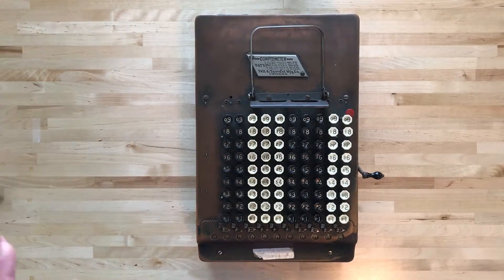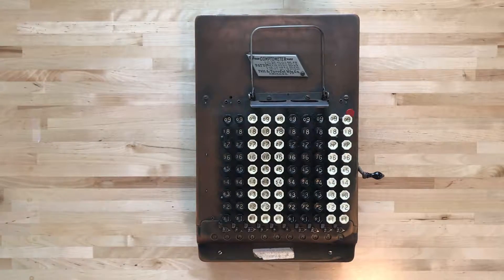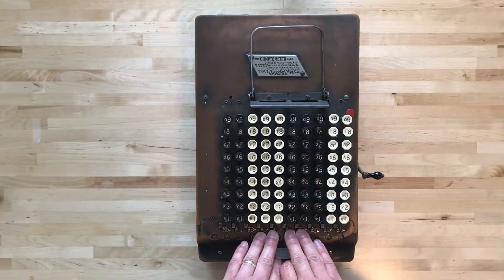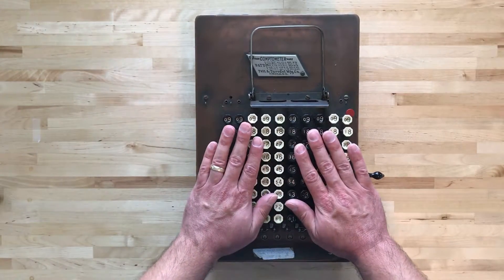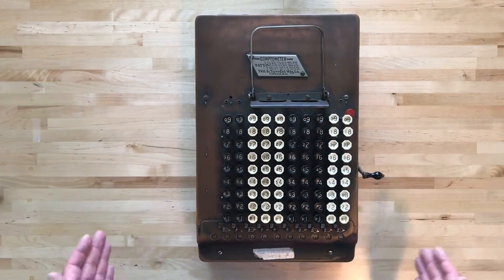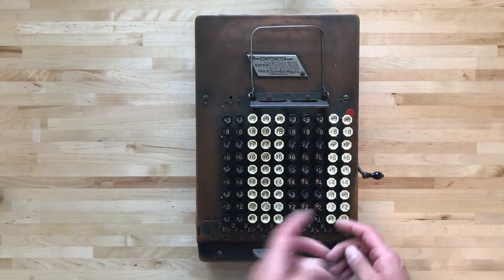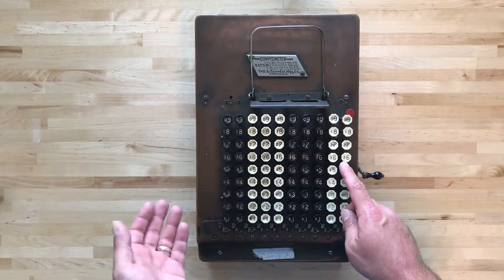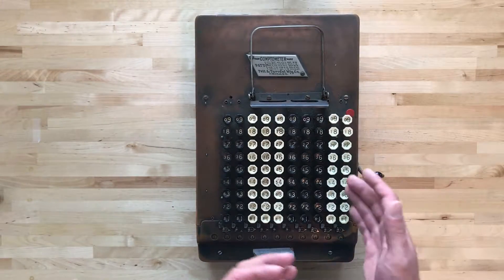You've probably never seen one of these before, so I'll give you a little tour through it so you know what we're talking about. At the bottom we have the display, the next row up we have the cutoff levers, and up here we have the enormous keypad. Each key corresponds to a number, and you'll see that there are two numbers on each key. On the right side we have a larger number — that's the digit — and on the left side we have a smaller number — that's the co-digit.